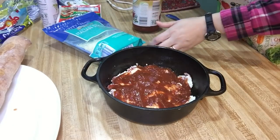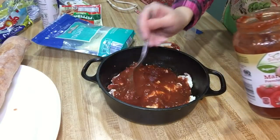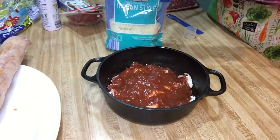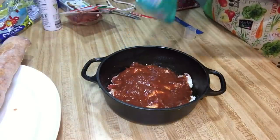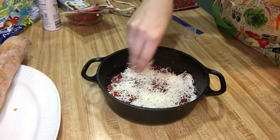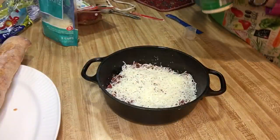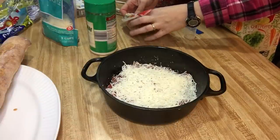Then you're going to top this just like you would a pizza. If you wanted to add more toppings other than the pepperoni, you could add onions, bell peppers, olives. After I took the bread out of the oven I backed the temperature down — it was at 450, but now I'm taking it down to 350. We're just going to top this with some cheese, more cheese, sprinkle it with some more Parmesan cheese, and then top it with more pepperoni.